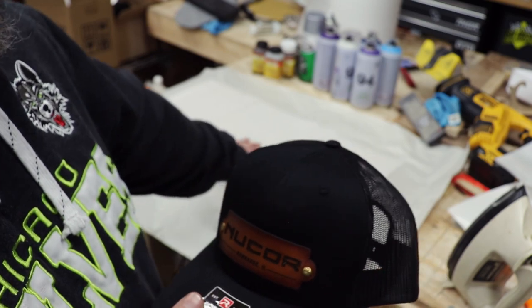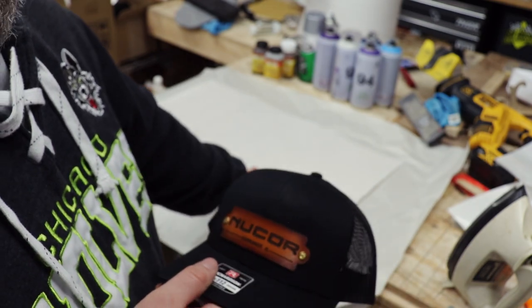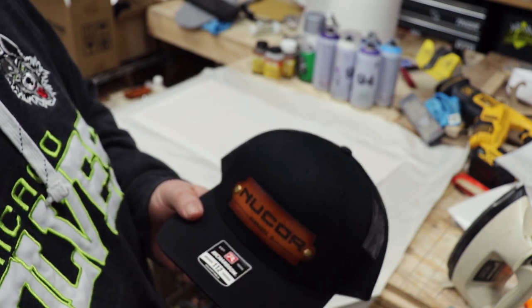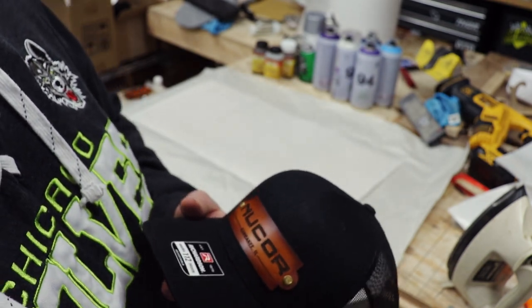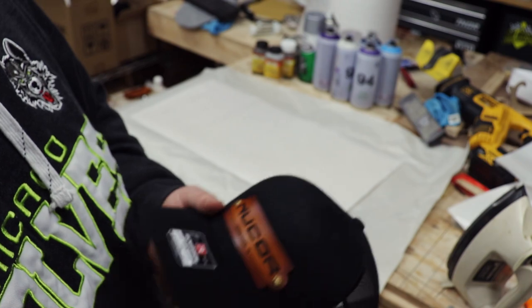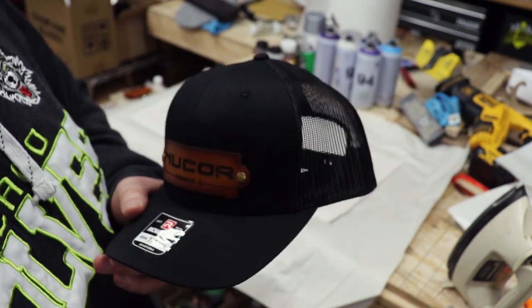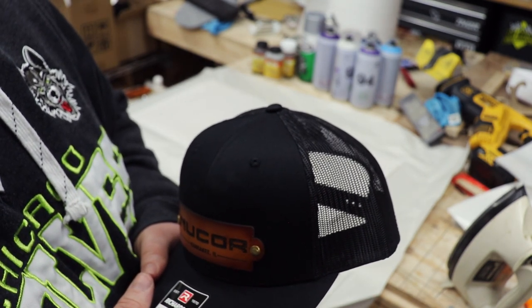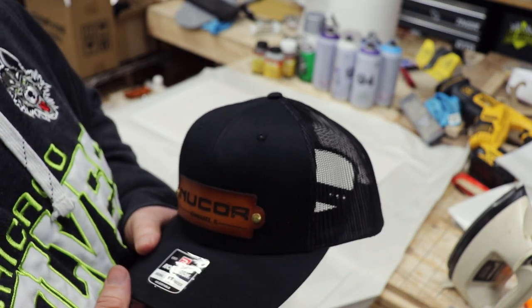I do airbrush all my stains. I start from just a basic sheet of leather on everything. Typically I'll burnish the edges and bevel them as well — it just kind of depends on the product and the look they're going for. It really just goes into how I decide what to do with it, and each customer kind of gets something a little different.